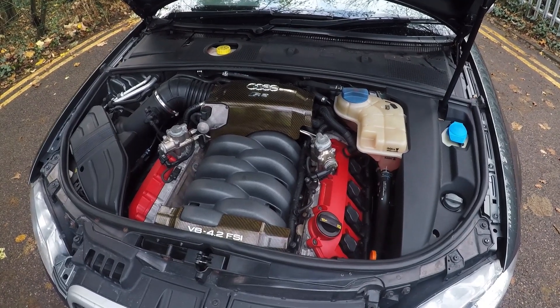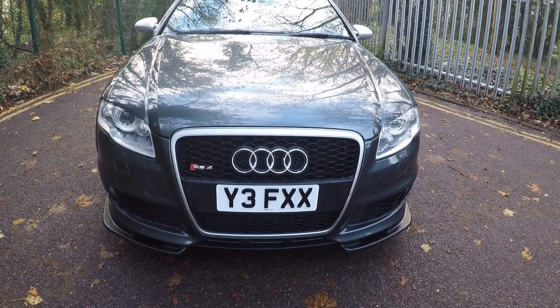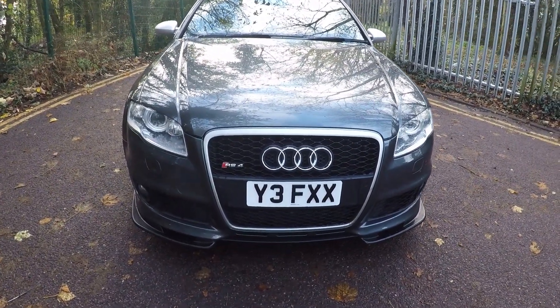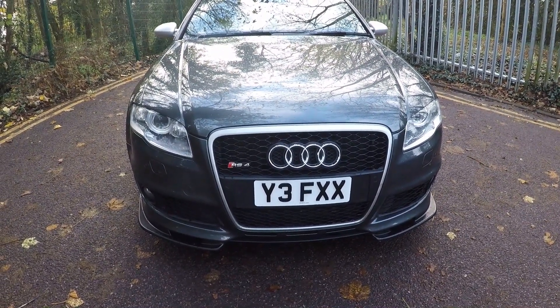If you're wondering about the plate, it's not mine — the car will be going back to its original registration at some point soon once I've got the forms through. If you like that plate though, it is going to be up for sale — the previous owner will be selling it, so drop me a message and I'll put you in contact with them.